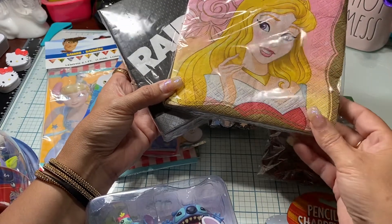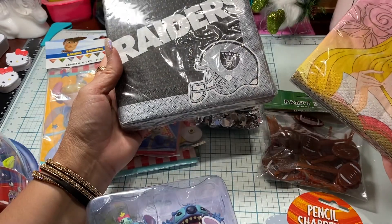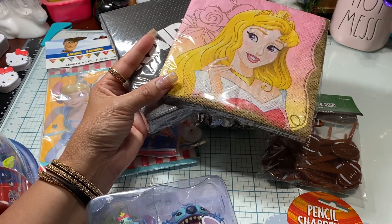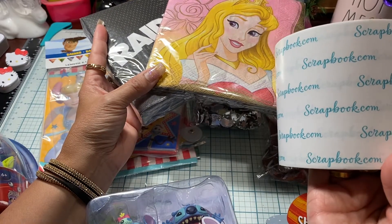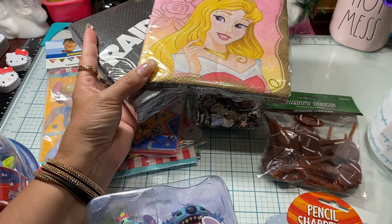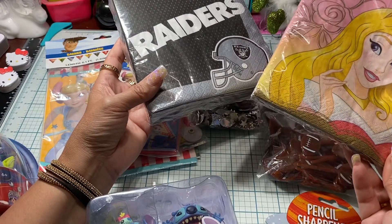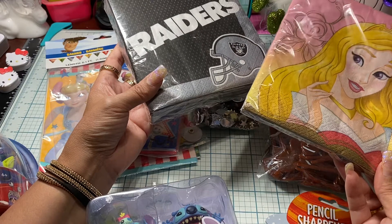This is Princess Aurora — she must be a popular princess because there was only one left. You can use napkins for tissue paper, and you can also use them for card decorating. There's a shark card tutorial where you use double-sided tape — this one happens to be from scrapbook.com — it's a four-inch double-sided tape. You can also get wax paper and iron it on the images to make them stiffer, and there are lots of tutorials out there for that as well.